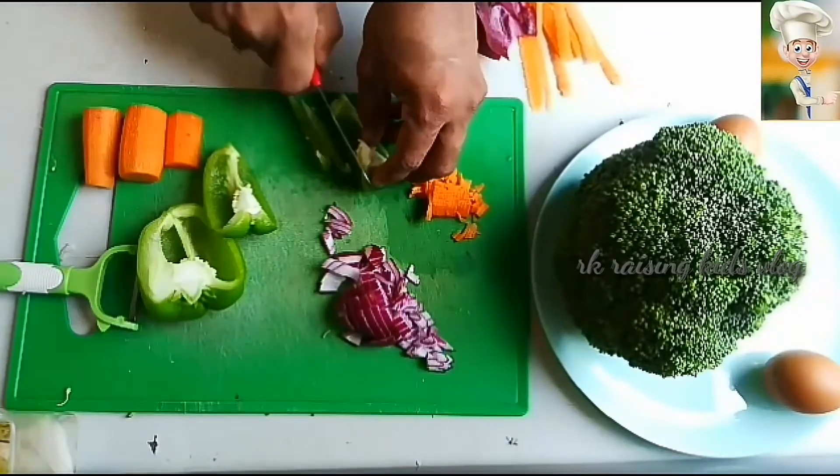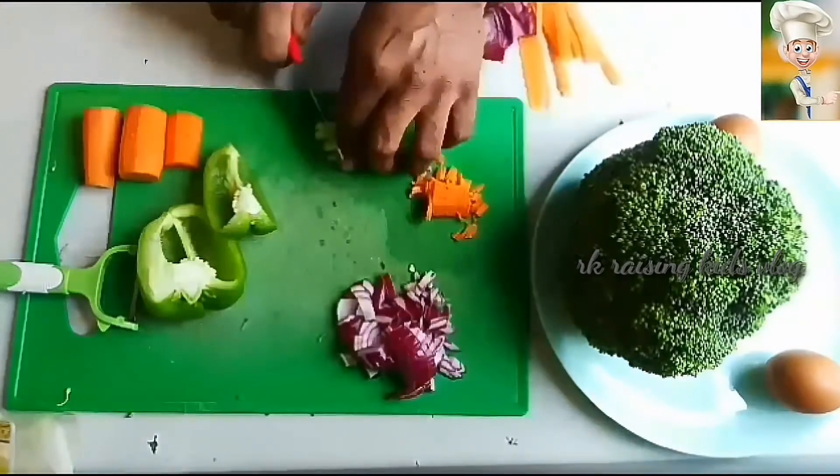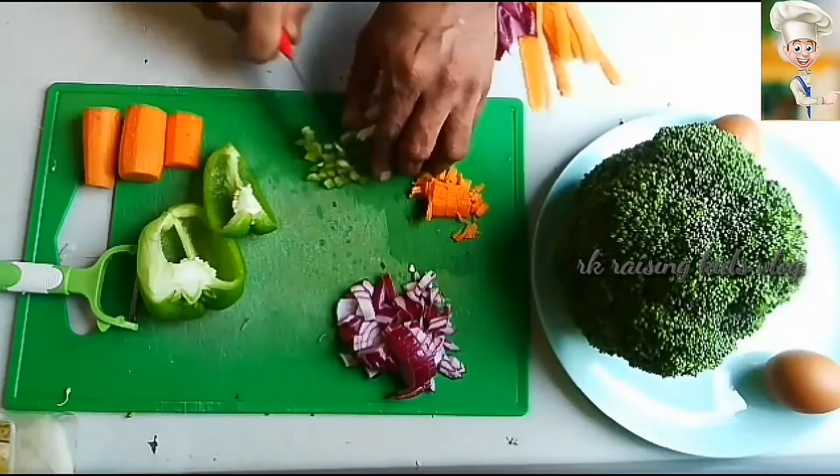Hello friends, welcome to my channel RK Raising Kiss Rock. Today I'm gonna make yummy broccoli omelet. So let's see how to make it.